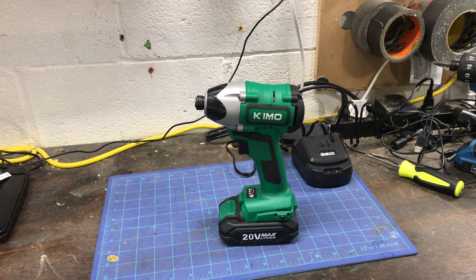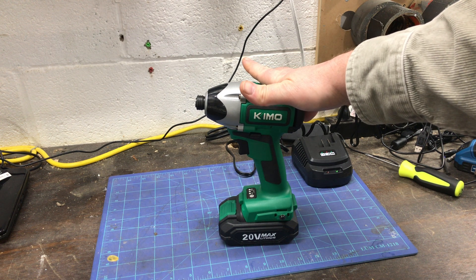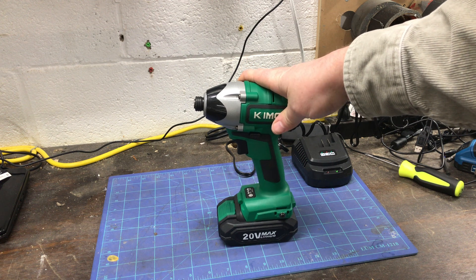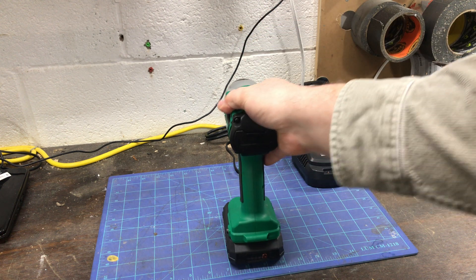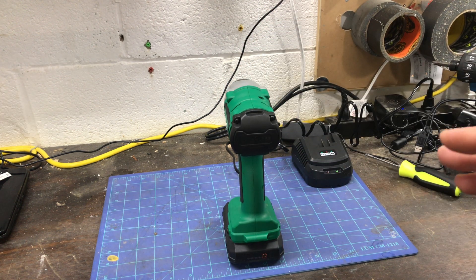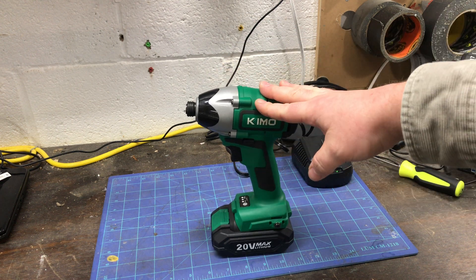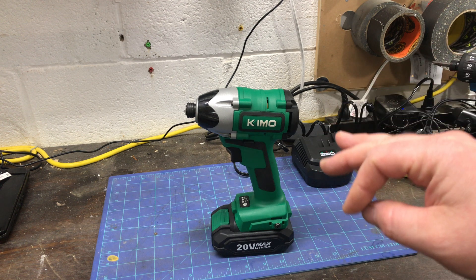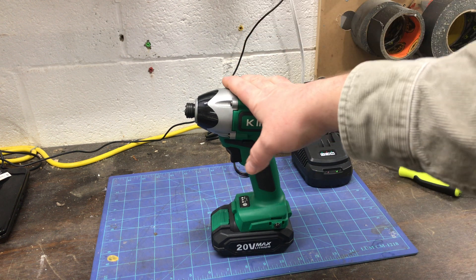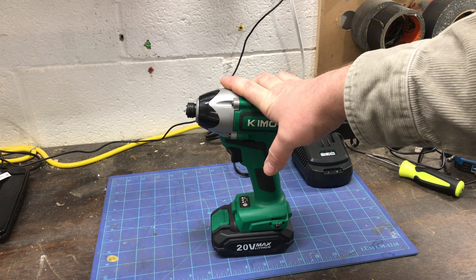They've been in business for 30 years. You can find their products online — they have over a hundred tools, both cordless 20-volt and 12-volt. The 12-volt stuff looks pretty cool. Everything comes with a two-year warranty.